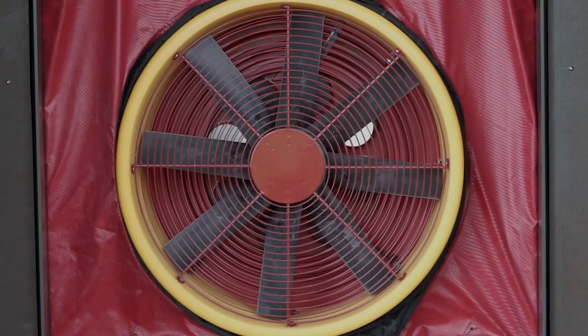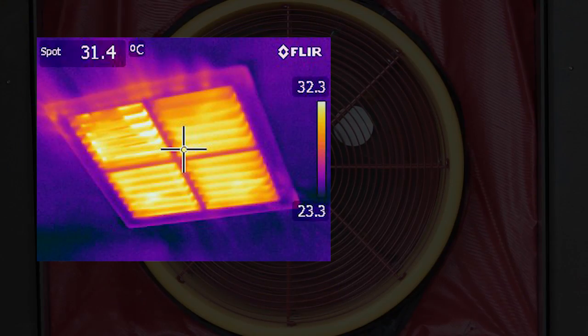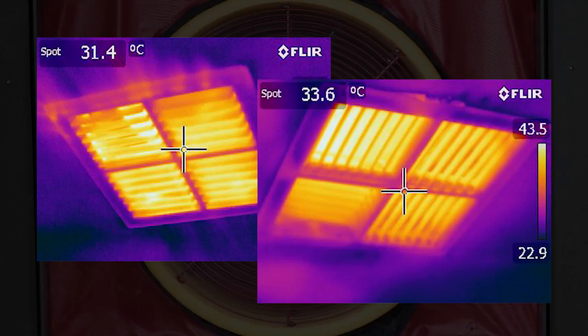Today we're going to show you how air leakage occurs in the duct system of an evaporative cooler, and just how much air leakage is occurring through a relatively new evaporative cooler system. These thermal images show how evaporative cooling vents perform during a blower door test.